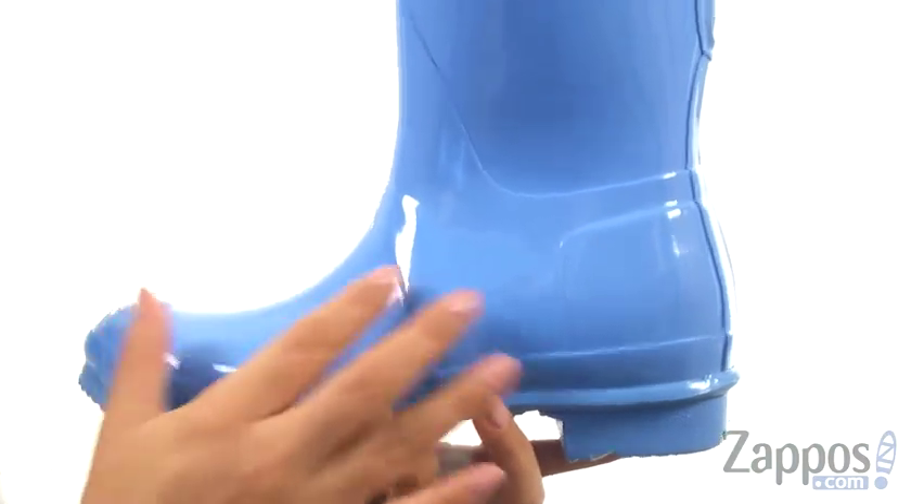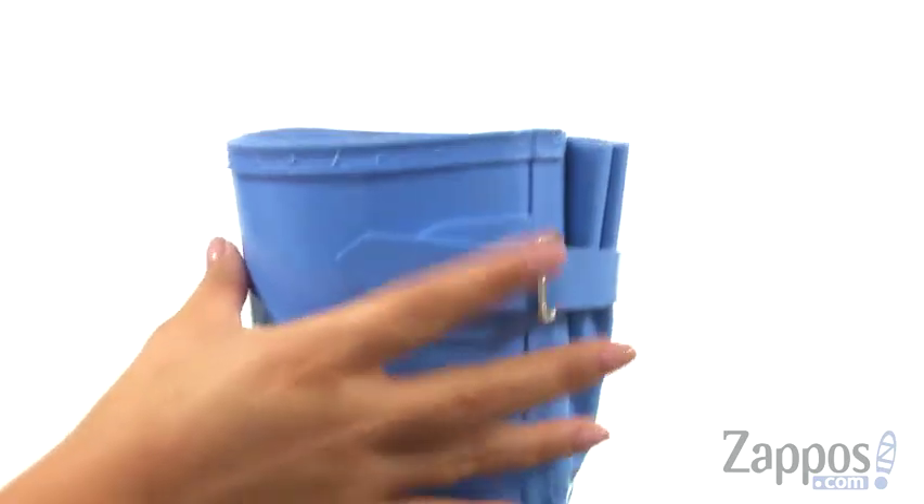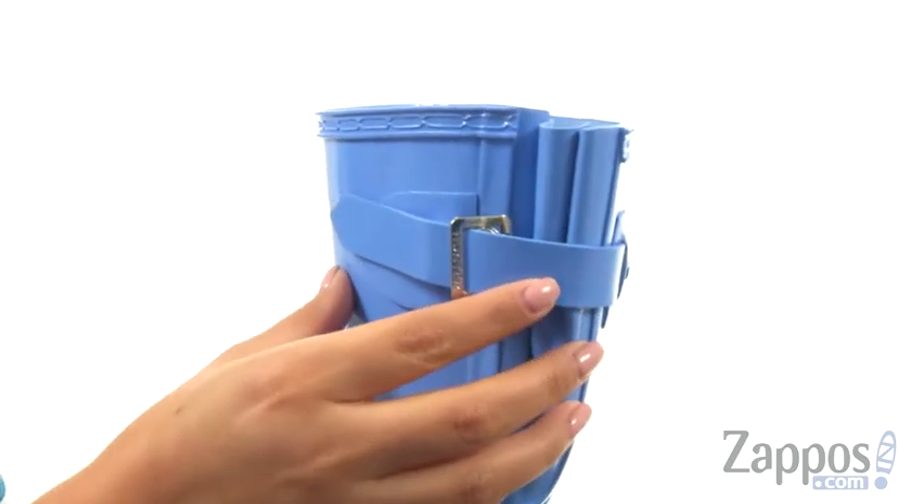These short rain boots have a vulcanized natural rubber upper with a glossy finish. They offer an easy pull-on construction with an adjustable buckled strap at the back of the shaft to give you a customized fit.